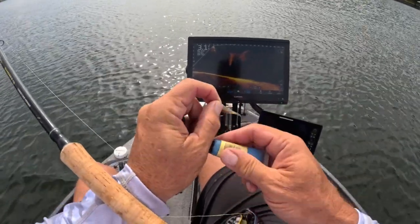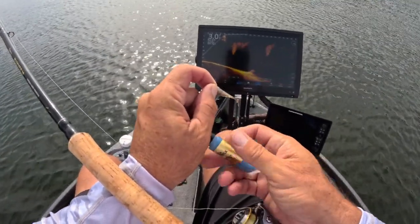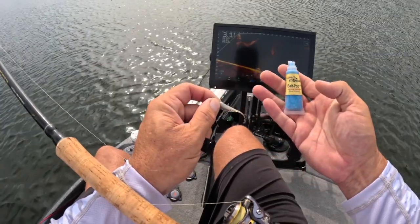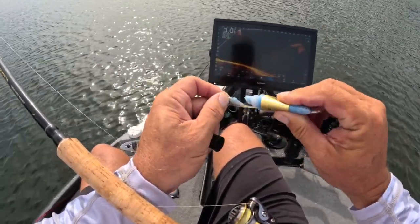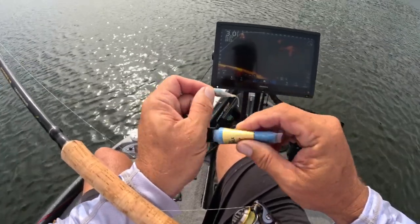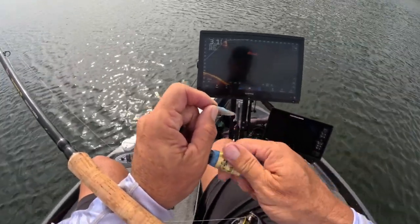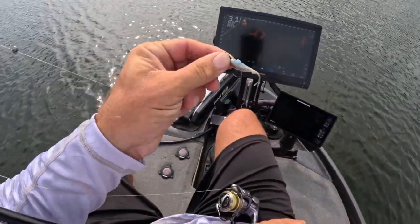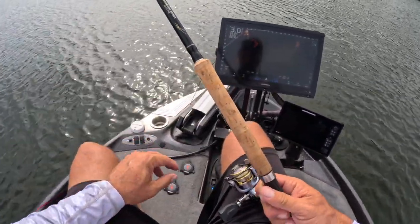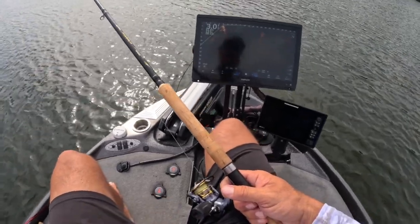One of the first things I'm always going to do when you've got a finicky bite is add some bait pop or fishing formula — I don't care which one you choose. At the end of the day it gets the original fish formula down there, and loading up is critical to helping this finicky bite during this time frame. It's an excellent presentation and it stays with the bait longer with that bait pop.